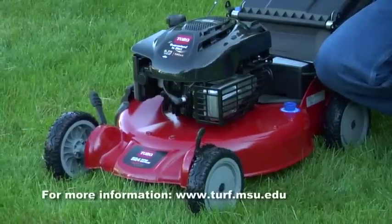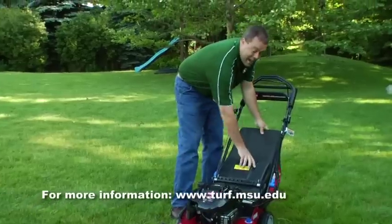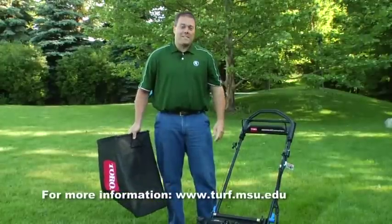Another advantage of raising up the mowing height is it actually makes it a lot easier to return the clippings into the lawn, meaning I can get rid of this bag and take those clippings which have lots of nutrients in them, and return them right back into the lawn.